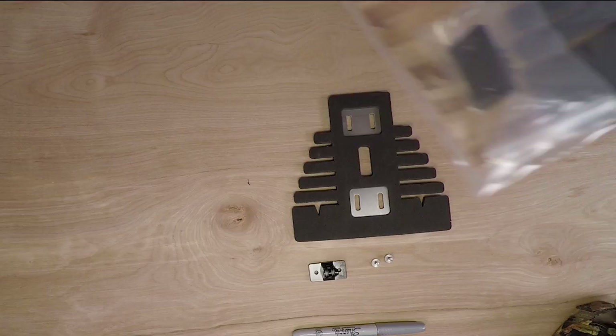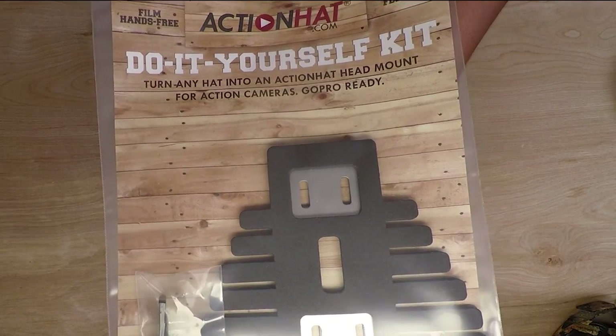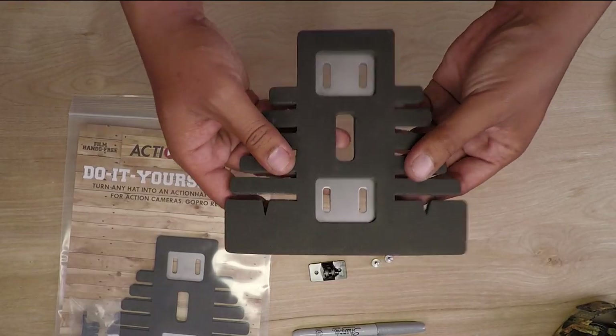Hey guys, Rex Elbray here with Action Hat. Today we've got a quick overview of the do-it-yourself kit by Action Hat. The do-it-yourself kit comes with all the hardware we use in our action hats and it lets you turn any hat into an action hat.